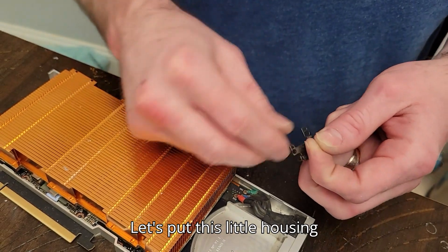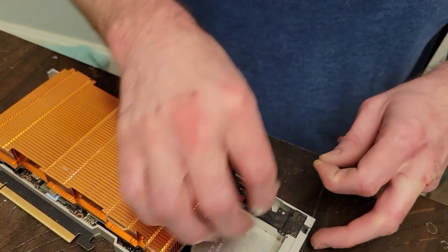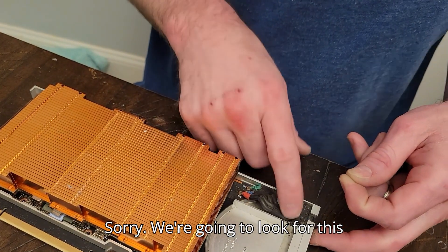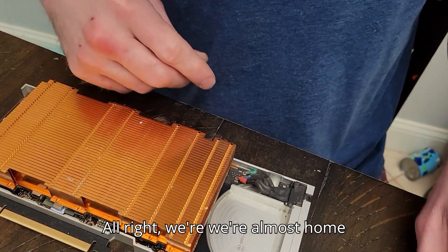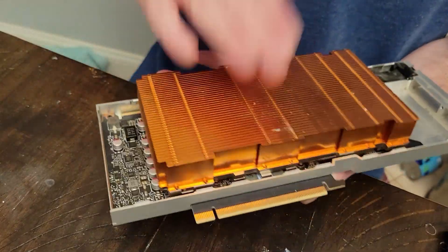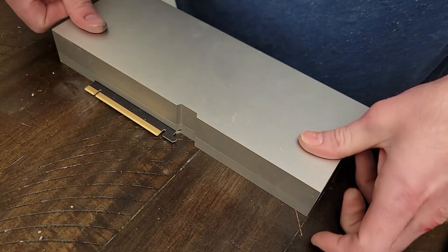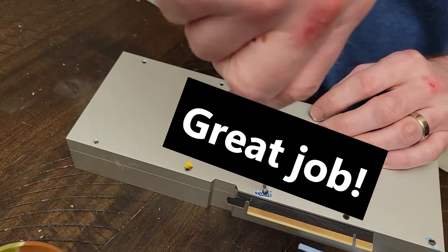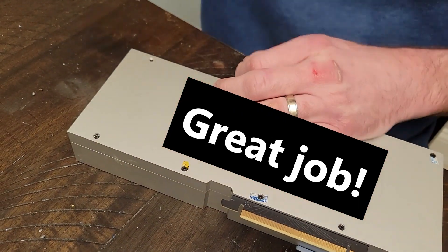Let's put this little housing mechanism back in place. We're going to look for this little screw right here. Alright — we're almost home free! How cool is that looking?